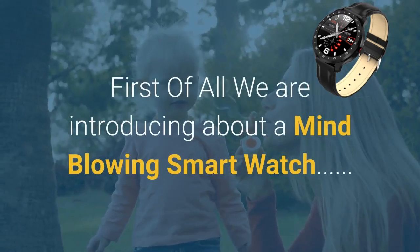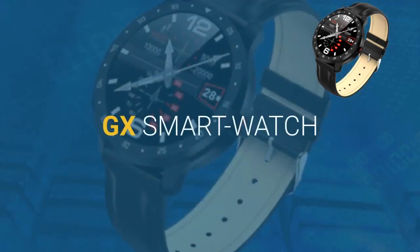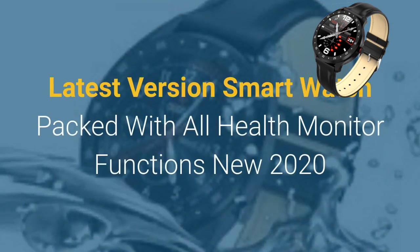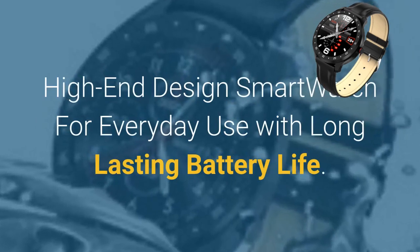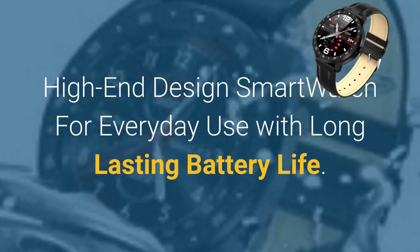We're introducing a mind-blowing smartwatch: the GX Smartwatch. It is the latest version smartwatch packed with all health monitor functions — a new 2020 high-end design smartwatch for everyday use with long-lasting battery life.